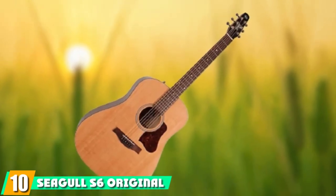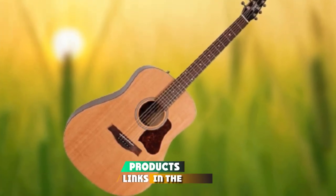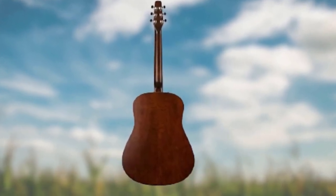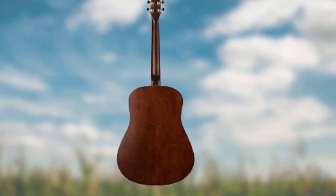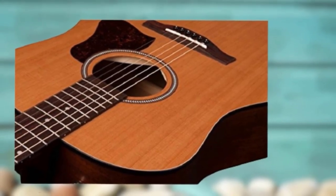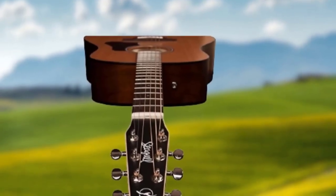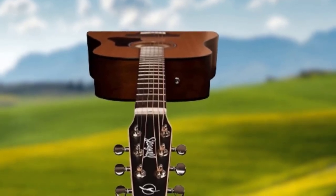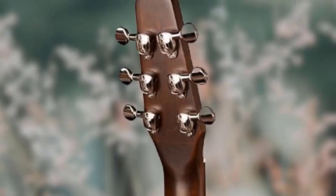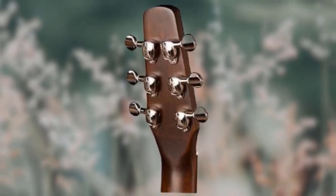Finally, the number ten position is dominated by the Seagull S6 Original. The Seagull S6 is another very popular choice for those looking for an affordable but great-sounding acoustic. Owners claim it sounds as good as guitars in the $800–$1,500 range. The S6 has a cedar top with cherry back and sides. It features a wider nut, making it a great choice for those playing fingerstyle or those with larger hands. Owners are singing its praises, saying they have no regrets. The sound of this guitar is described as big yet soft — alive with tone. Seagull has been making quality guitars at an affordable price for many years, so the S6 will not disappoint.